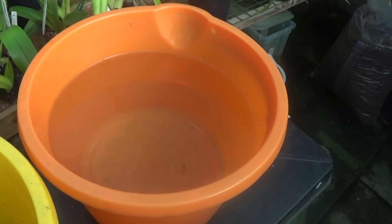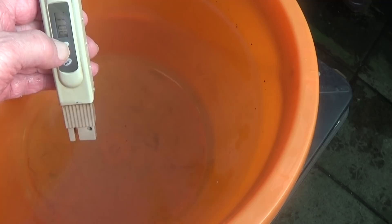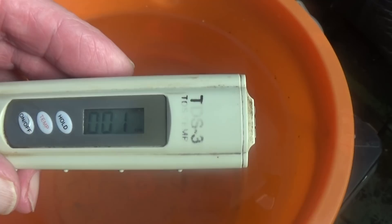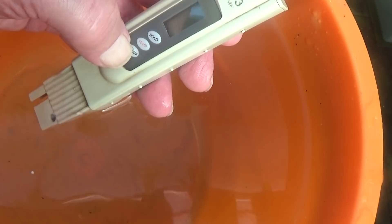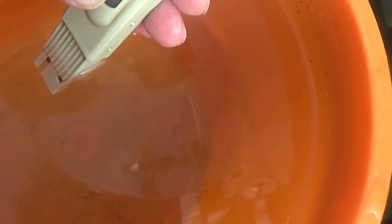We'll just test what the tap water is to begin with — that's one part per million. Then I'm going to add some Phostogen and a bit of Epsom salts. I've put in about half a teaspoonful of Epsom salts, so we'll check it again and hope it's under 200. Yeah, it's 170 parts per million — that's beautiful.